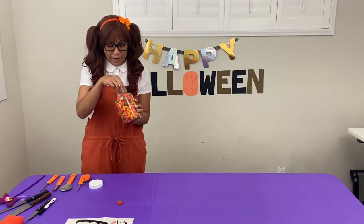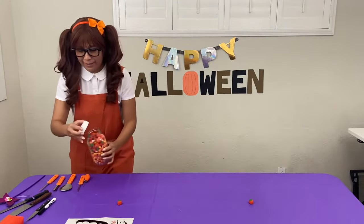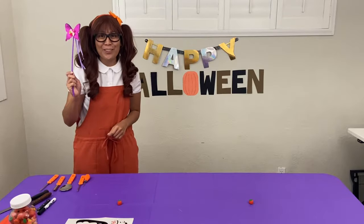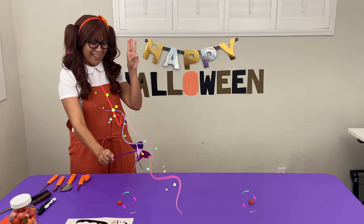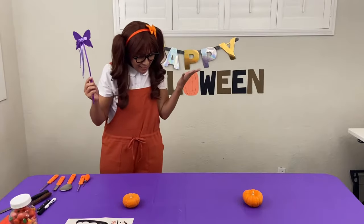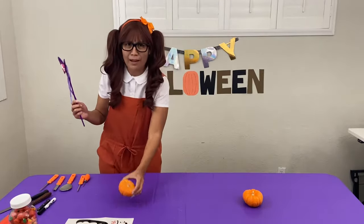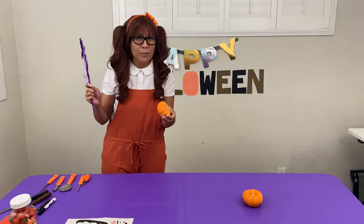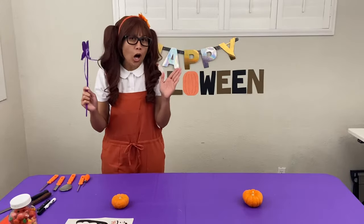Put one here and I will put another one right here. Let's do this — are you ready? Let's count to three. One, two, three! Woo! This is awesome, but they're not the size pumpkin that I wanted. I wanted them to be a bit bigger so we can decorate. We have to try this one more time, and this time say it with all your heart.